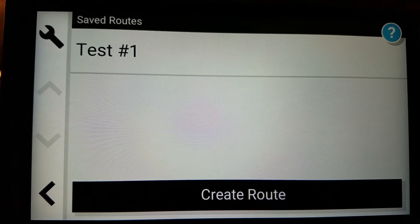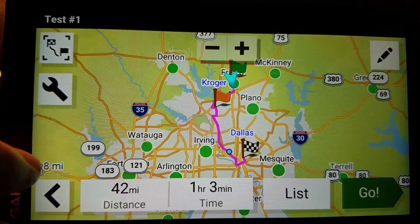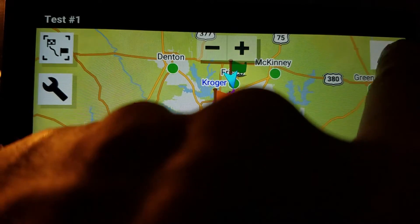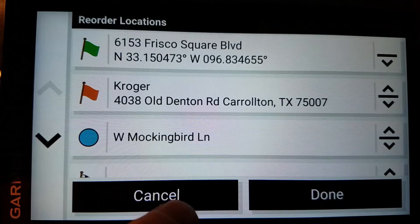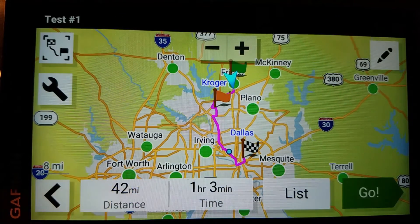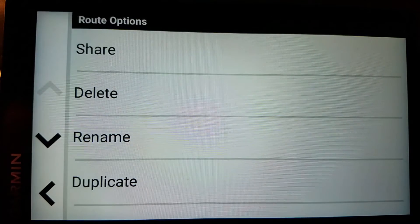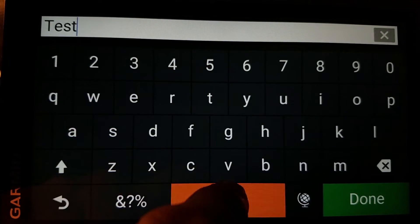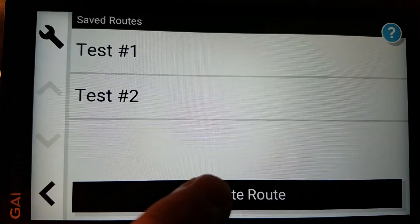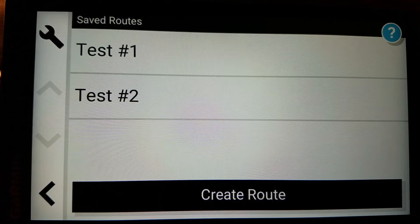A couple other things before I end this. I can go here and share the route. What I can also do is view it — see that pencil icon up there? I can edit this if I want to. There's the distance, the time, and so on. This wrench icon is nice — I can duplicate. So if I duplicate this and call it test number two, what I can do is if I have this route and want to copy it, then edit a second instance of it, that is how you do that.